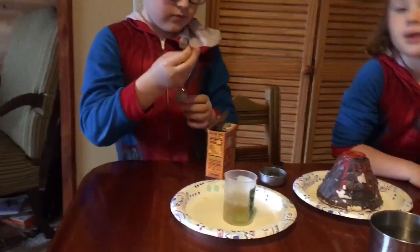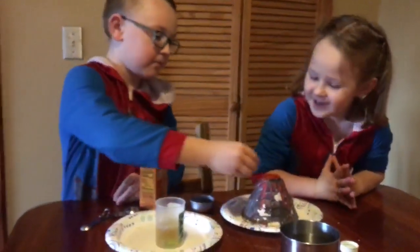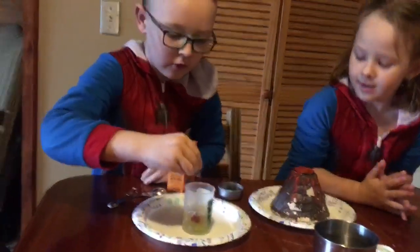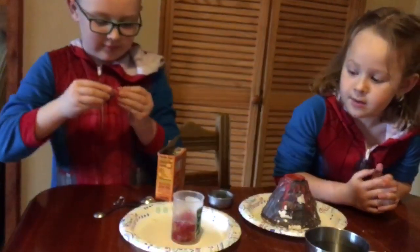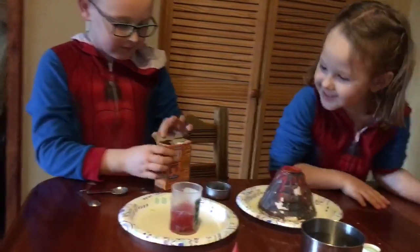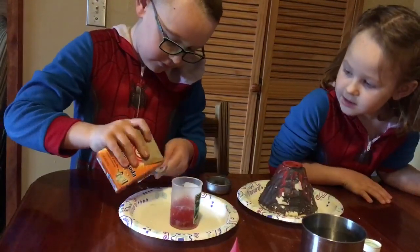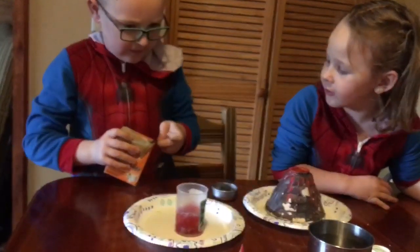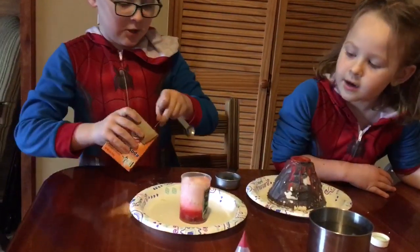It's cold. Mine's in a volcano because I haven't done a volcano before. That's good, bud. And then you take the baking soda. Just stick the spoon in there. I'm going to have to have a little tiny one. And then it explodes.